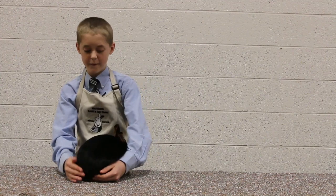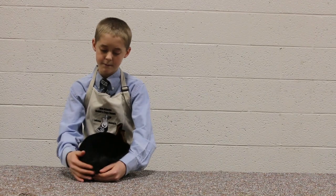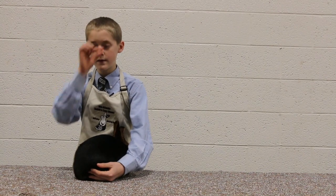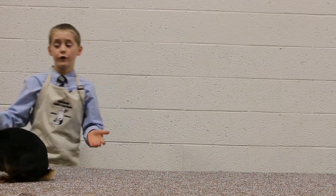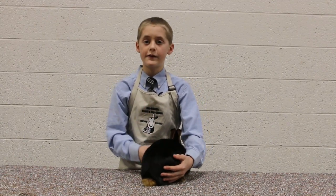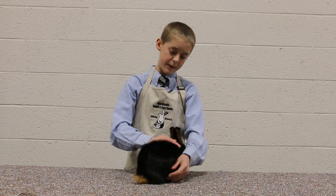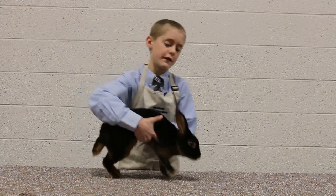Roll back means when you stroke from the tail to the nape of the neck, it slowly rolls back into position. Rex fur, which is really short and velvety, is in the Rex and Mini Rex breeds. Standing fur is only in the Silver Fox — when you stroke it, it stands straight up. And wool is in the Angoras, Jersey Wooly, and American Fuzzy Lop.